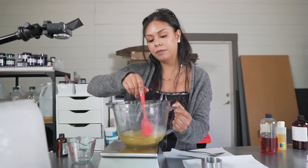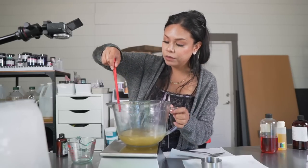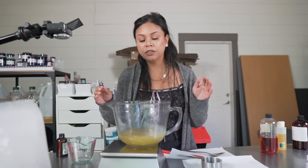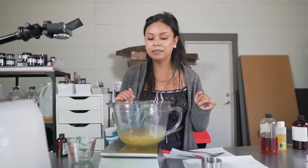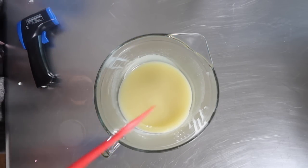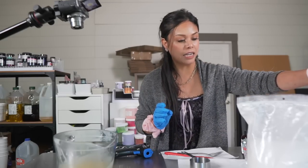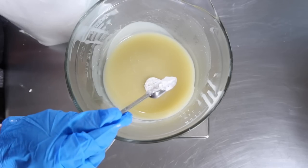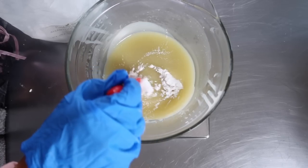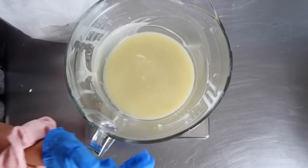All of our oils and butters have melted, and so has the BTMS 50. I also added in some cetyl alcohol. Now we're going to rapidly cool this down by sticking it in the fridge for about an hour, after which it should start to harden up a little bit. After about half an hour the body butter is starting to solidify, so now is the point where we add our next set of ingredients: arrowroot powder and the allantoin powder. Arrowroot will help absorb some of the greasiness of the body butter. We just mix the allantoin in until it's dispersed, then stick it back in the fridge to continue cooling and solidifying.